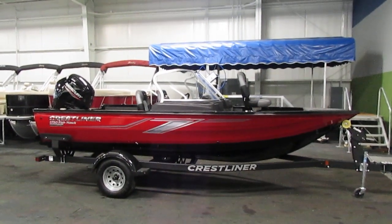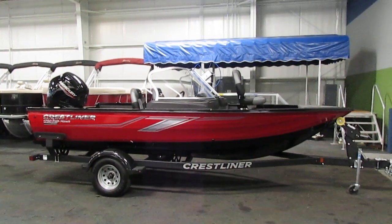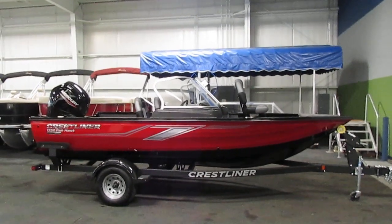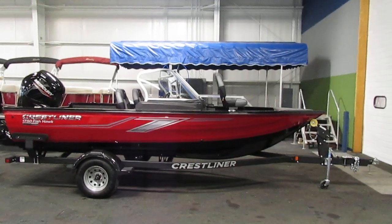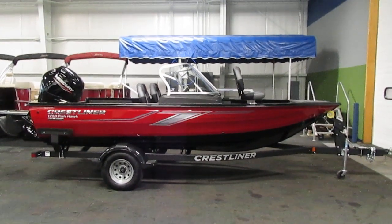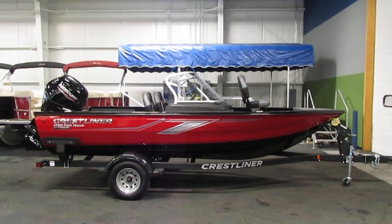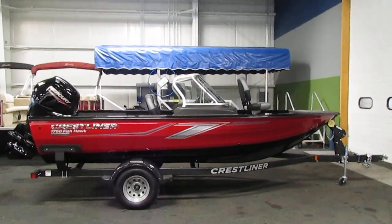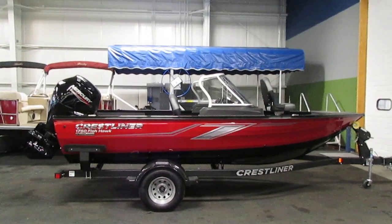Today we have a new 2020 Crestliner 1750 Fishhawk WT with rear jump seats. This loaded fishing package features a uni-weld hull design with a limited lifetime hull warranty. The rest of the boat is covered in a three-year bow to stern warranty and a limited lifetime decking warranty. It is powered by a 115 horsepower Mercury four-stroke EFI outboard with power trim and a three-year factory warranty.